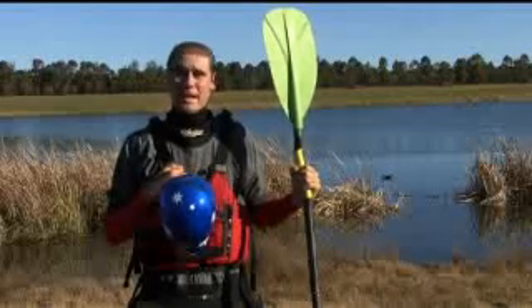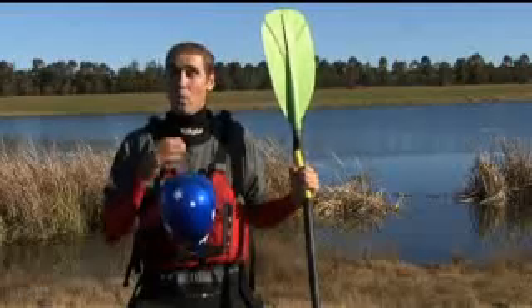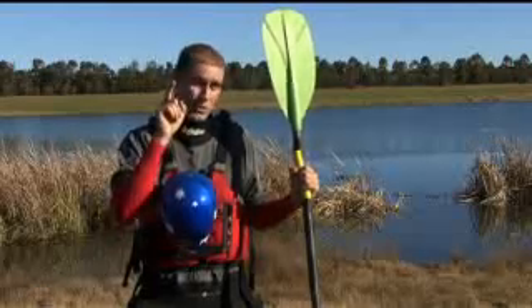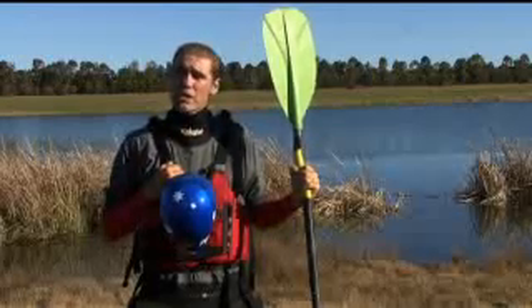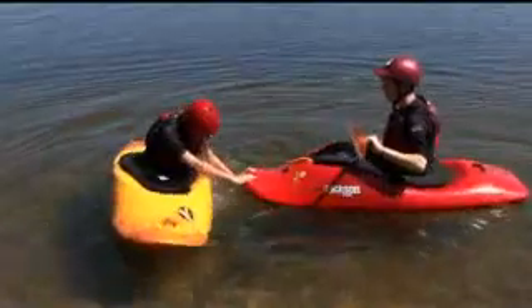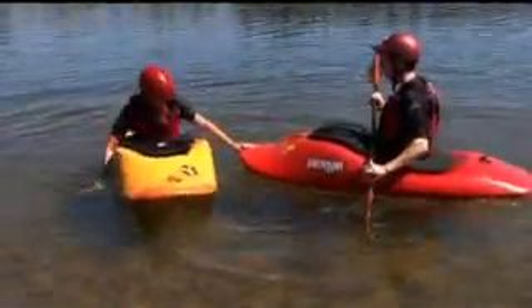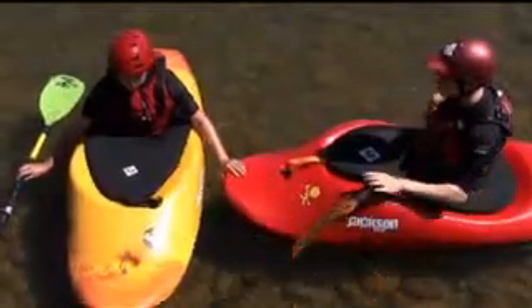Now that we're feeling confident with pulling our spray skirt off, we're going to get in the habit of getting into a T-Rescue. A T-Rescue is where you put your boat really close to someone else's boat, and you actually form a T with your boats. What you do is push off the nose of someone else's boat to come up. You want to have your friend come up to you with the nose of their boat at your hip.